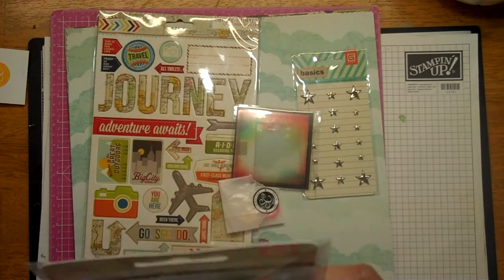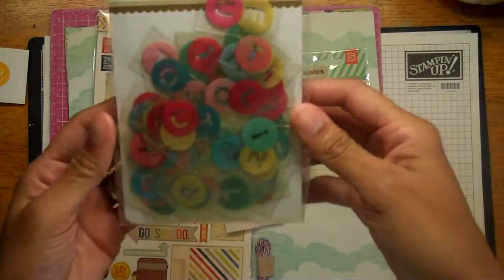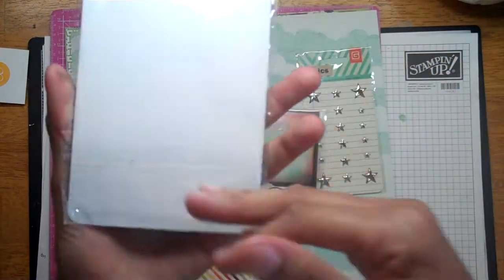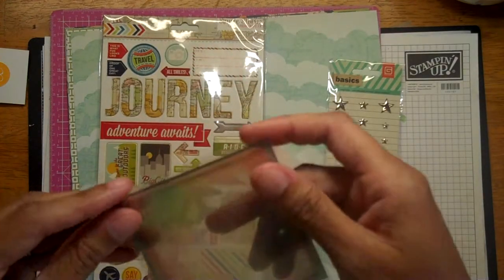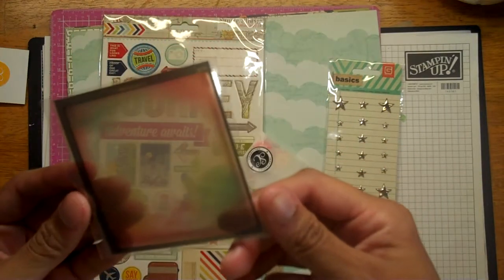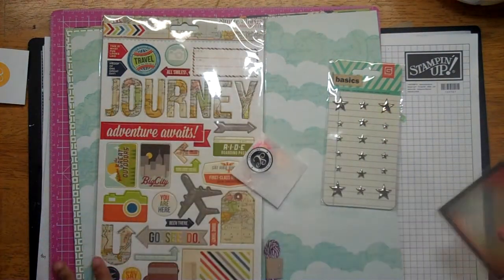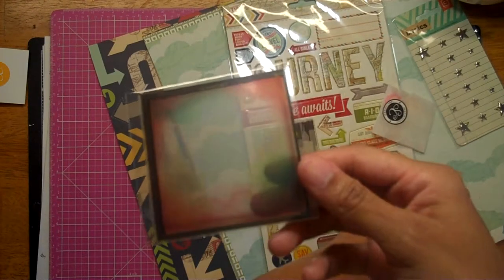These letters are Basic Gray Acetate Alphas — they're all in different colors. And then these little frames kind of look like overlays. I wonder if these are from DIY Shop or Crate Paper, maybe — I don't know. But they're pretty, about three by three.